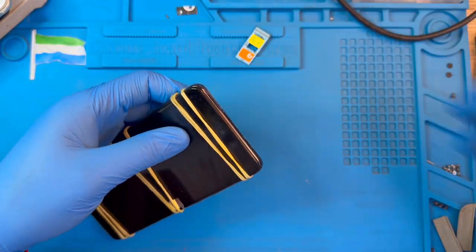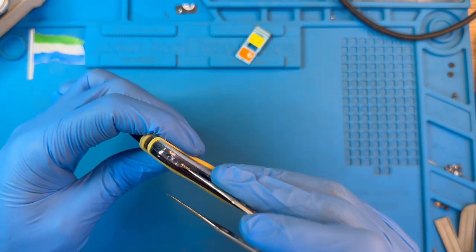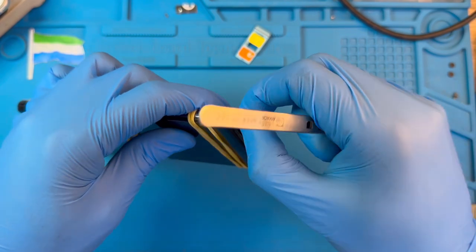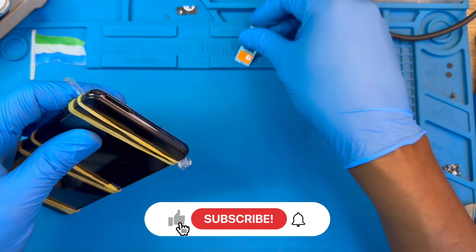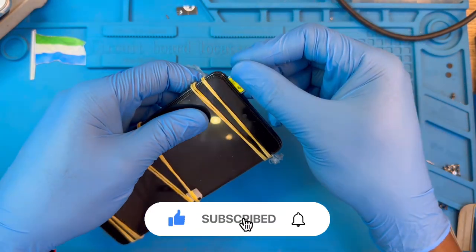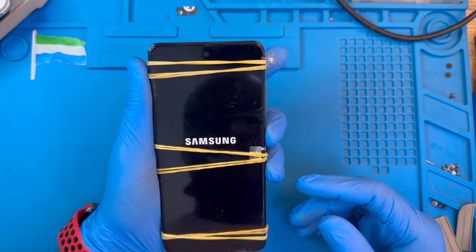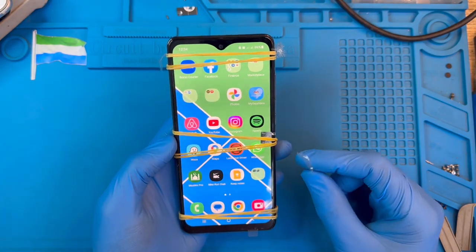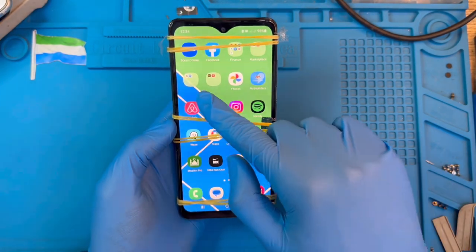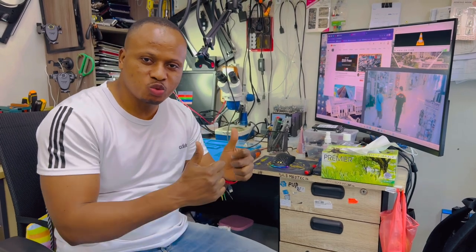There's a plastic on the frame — take out this plastic because the phone comes as a full set with the frame. Take out the plastic and put the SIM card inside. Now turn on the phone and check the screen. The phone is on — everything is good. If you like this video, please subscribe to my YouTube channel.